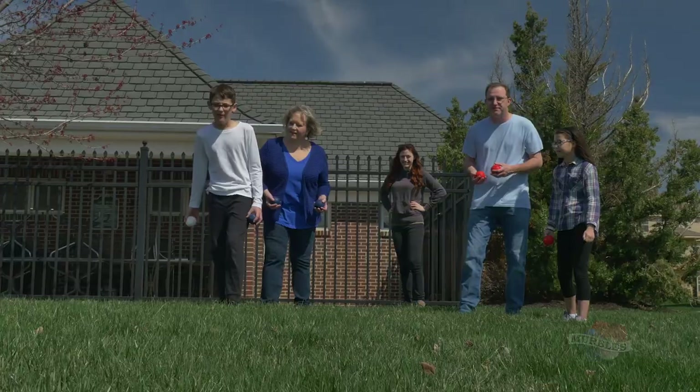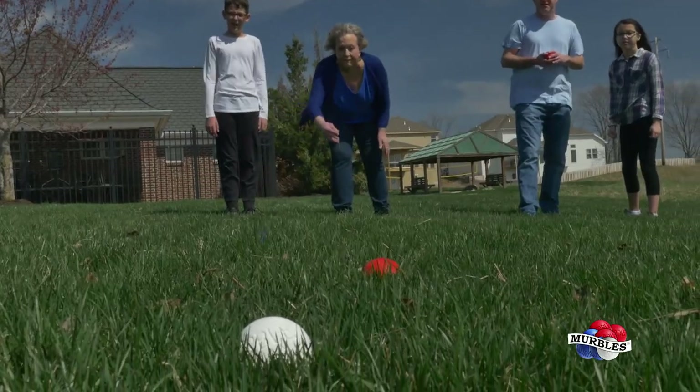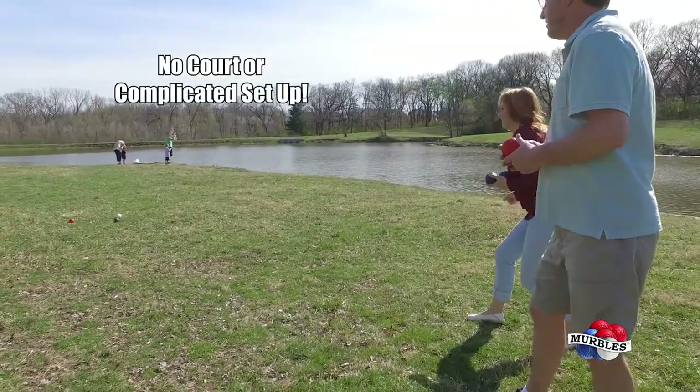Designed for all ages and abilities, Merbles is a fun outdoor family game that's perfect for all ages. Similar to lawn bowling, Merbles doesn't require a dedicated court or setup.